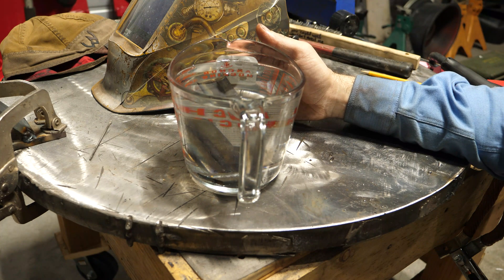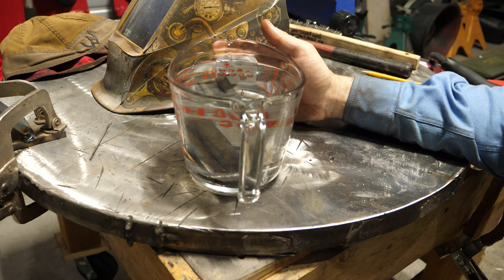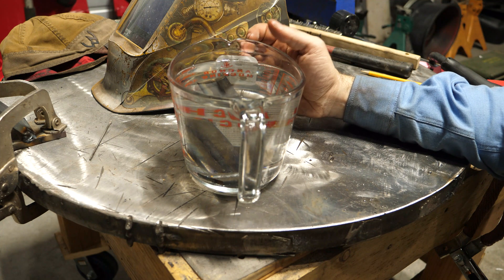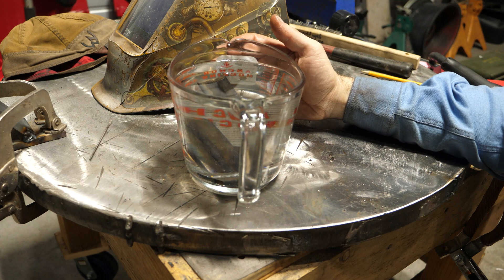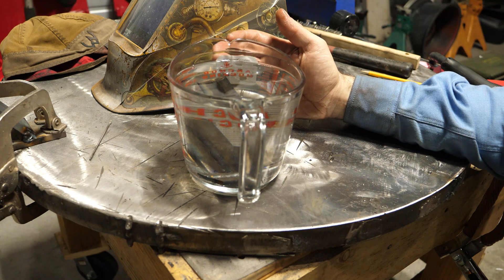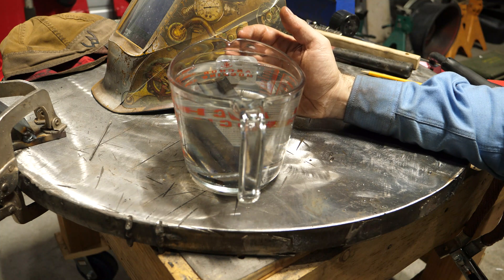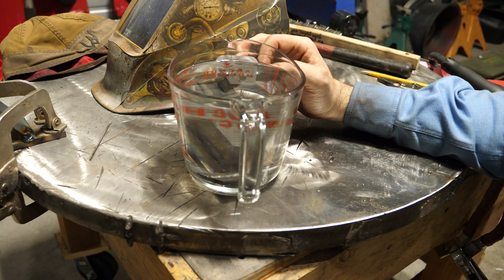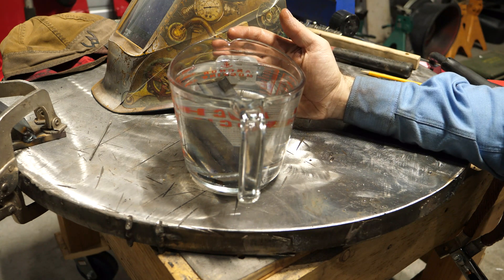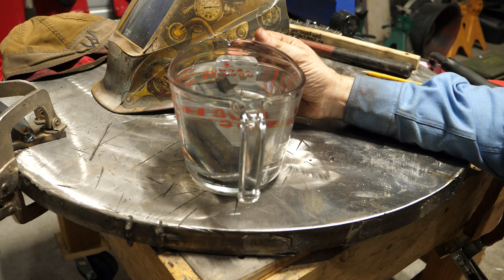The flux core wire I'm using has sat outside — well, in the machine — for weeks on end, and it's just cheap wire from Tractor Supply. It is T11 wire, not GS. So it's entirely possible it picked up moisture. The other possibility is that there are little pores in that weld that I just can't see because I didn't look at it with a magnifying glass, and what I was seeing was actually not hydrogen escaping out of it — maybe just an air bubble that formed in a super small pore on the surface.